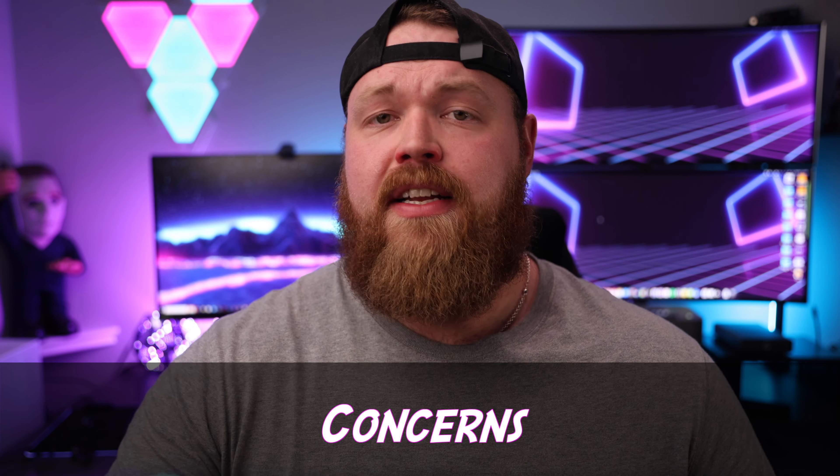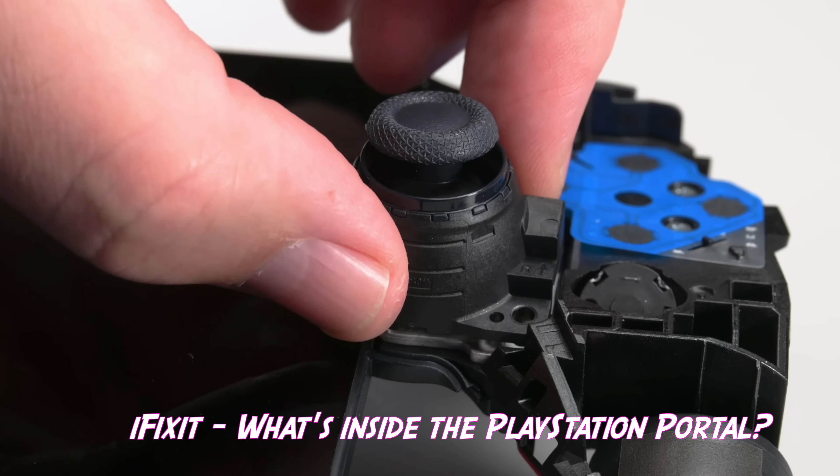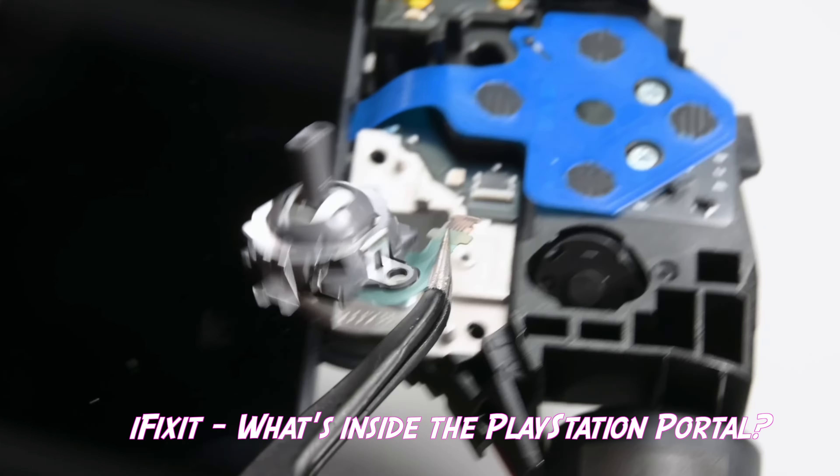Moving into what I'm concerned about but not necessarily a dislike — how well the Portal will hold up with constant use. I go through about a controller a year and the Portal is the same build quality, so I'm curious how much life I'll get out of it. That said, thanks to iFixit's teardown video, I learned the Portal is actually much easier to repair than a standard DualSense controller. Instead of soldering the joysticks down, they simply unscrew so you can replace them if you experience joystick drift, which is probably inevitable. I appreciate this and it increases my confidence in the Portal's lifespan.